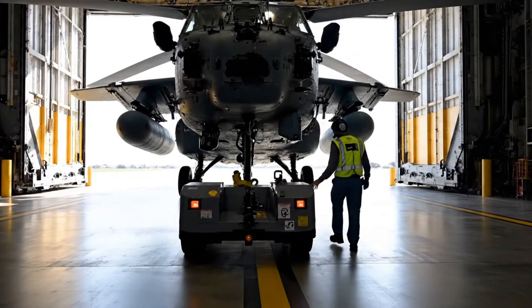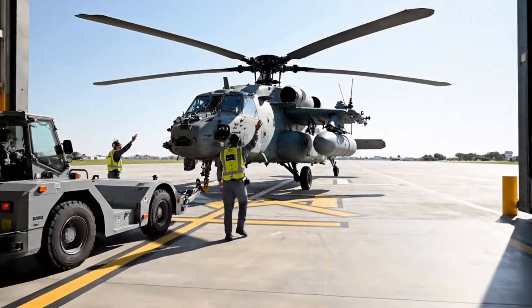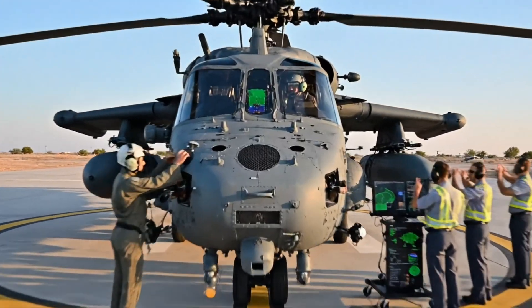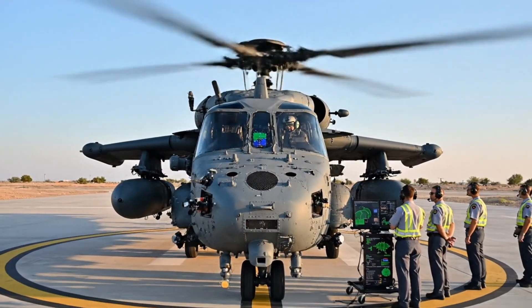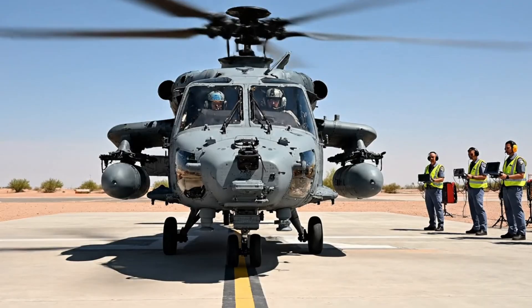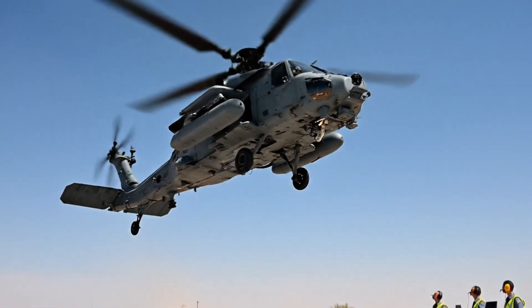Steady movement to the pad. Confirm alignment on the yellow line. Look centered — hold it there. Engine one, ignition. Pressure is rising, oil temp stable, good spool. Hover checks complete, initiating forward climb. Telemetry looks good, continue climb.